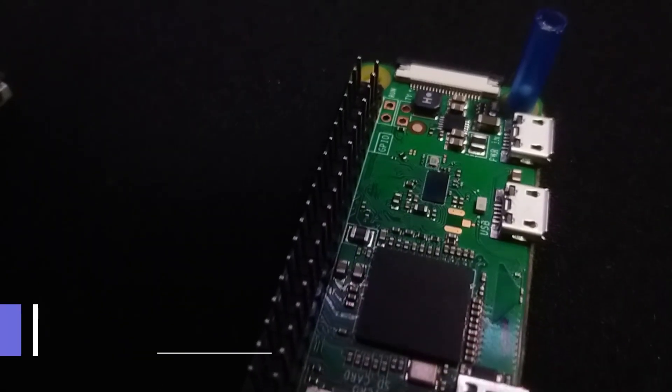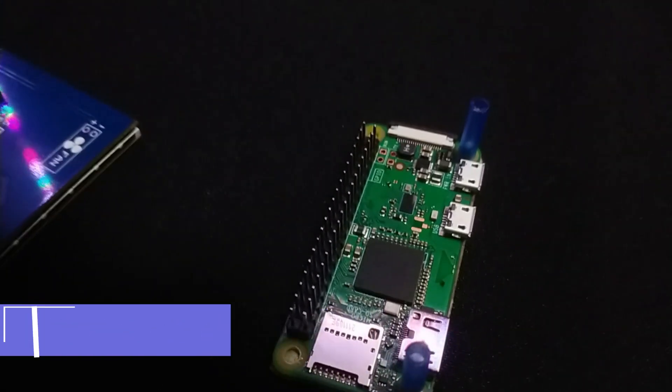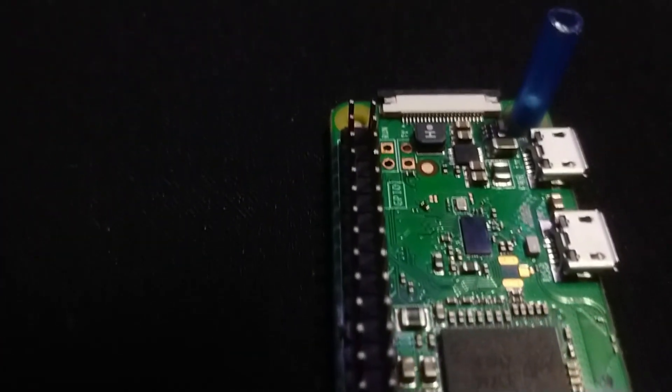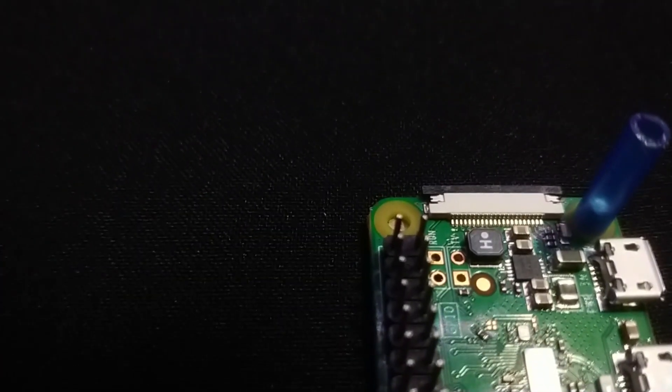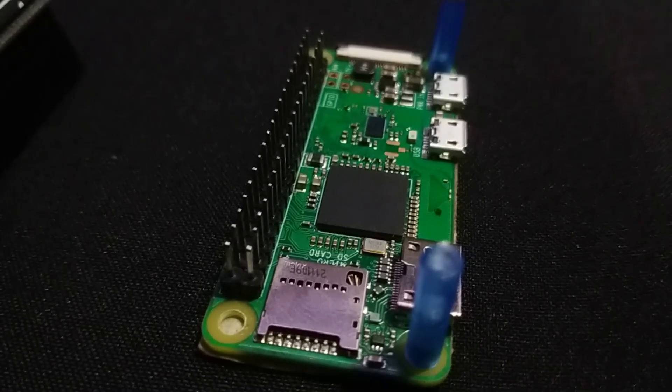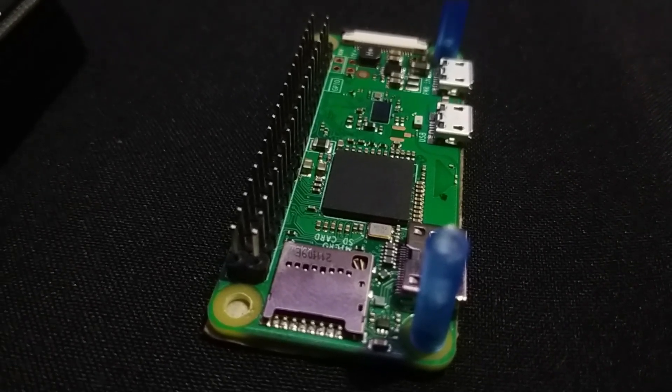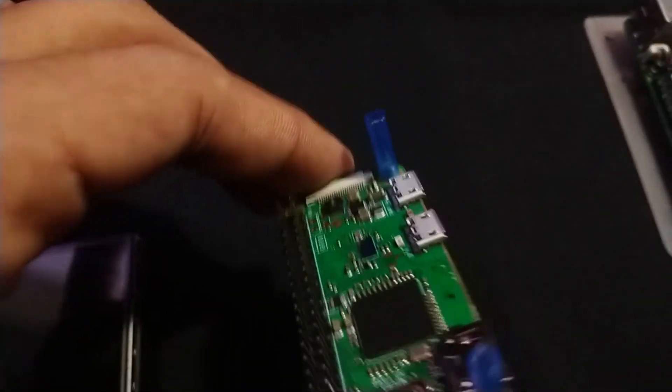First of all, the main thing is the compute unit or the CPU of this build. There are different options available in the market and you can freely go with them, but I chose to go with Raspberry Pi Zero W because I wanted to use it as a Pwnagotchi. They officially support Raspberry Pi Zero W, but you can use any other ARM board like the Orange Pi or Banana Pi.